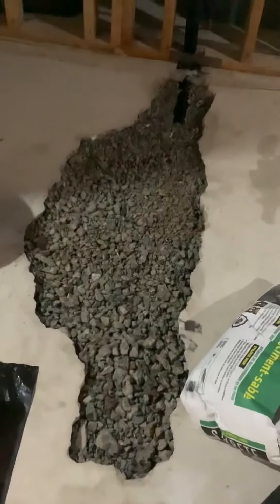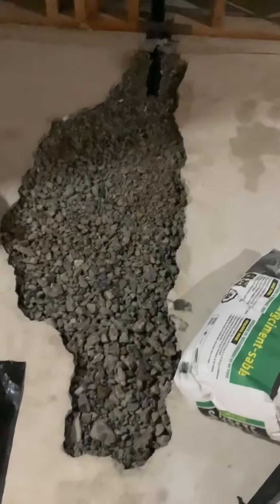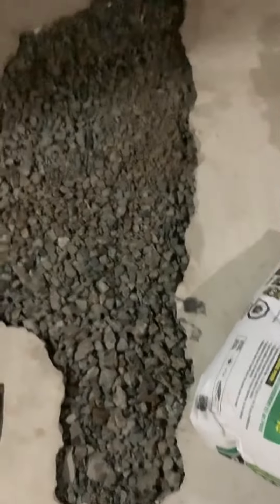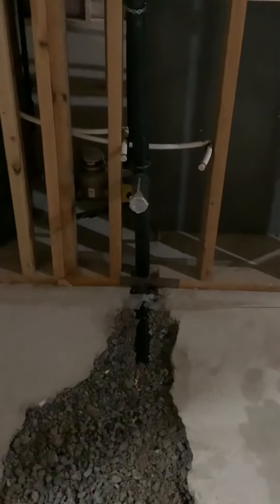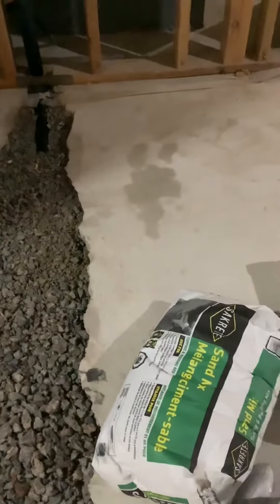Okay guys, I have this leftover project — they dug and let's connect the kitchen sink to the main pipe. There are a lot of rocks here that I cleared out earlier because the contractor just left them and wanted me to pay extra for the rocks and stones.